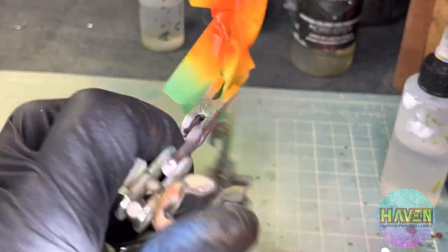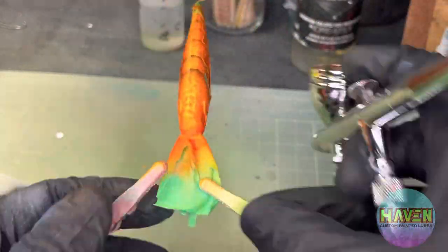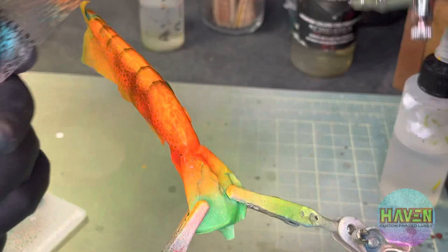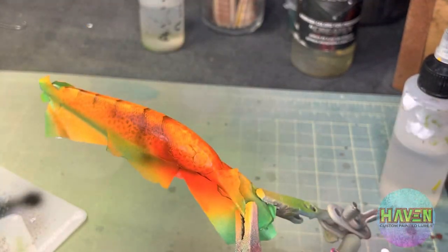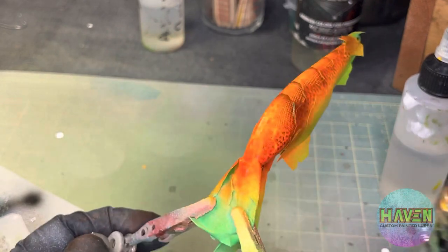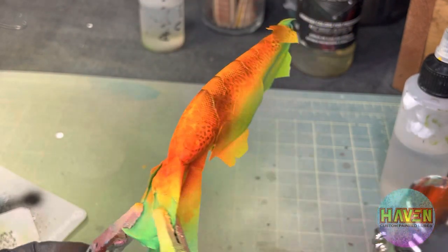That's another thing — I always have a hard time finding a name for a lure. I'm sure it's pretty obvious when you look at it. We'll go over again with the mottled, just go random all over the place, don't keep things uniform, and it's really gonna increase that mottled look.